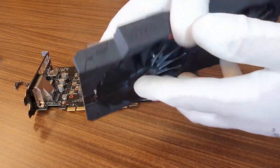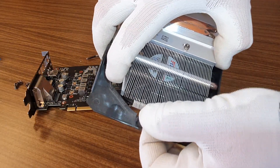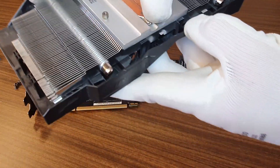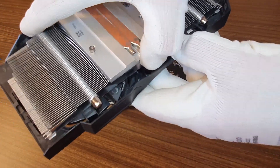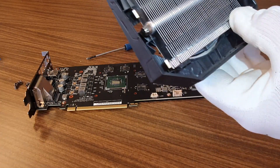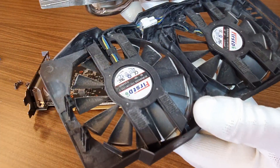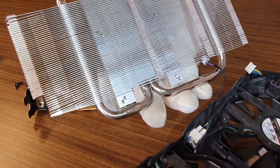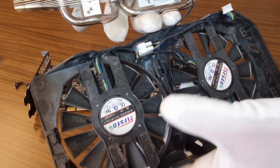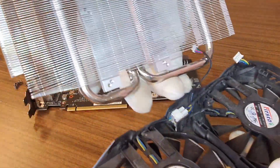you need to pull these two guys inside, very careful. Then we have clips here and here also. Very careful. In our case everything is clean, we have a little fine dust here, I'll take it away, but our radiator is actually looking pretty good.